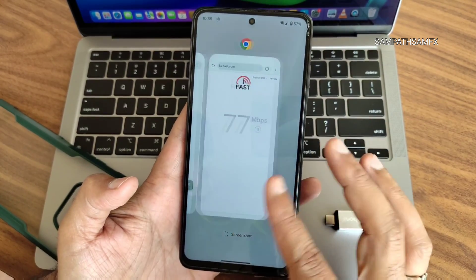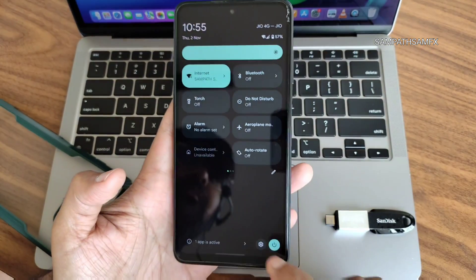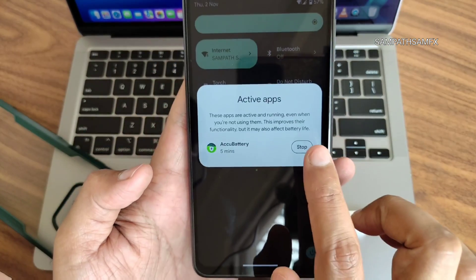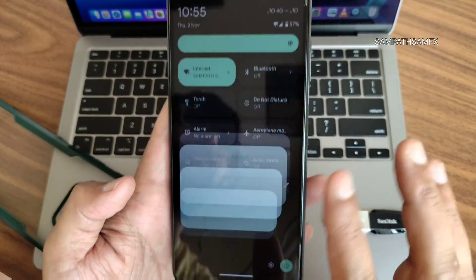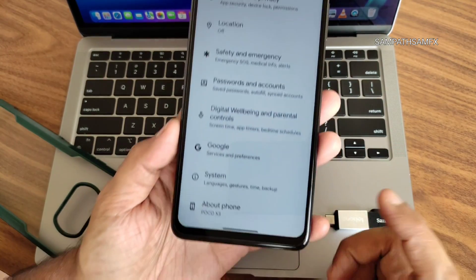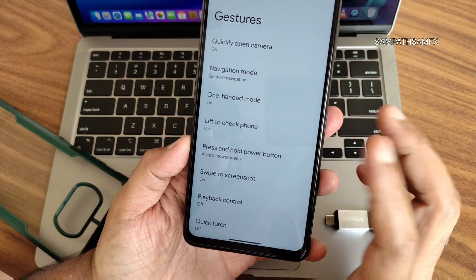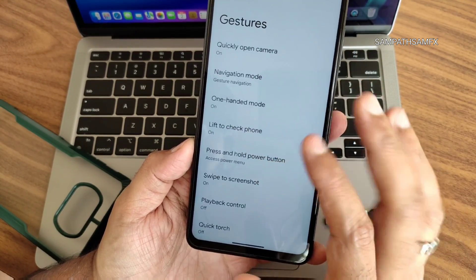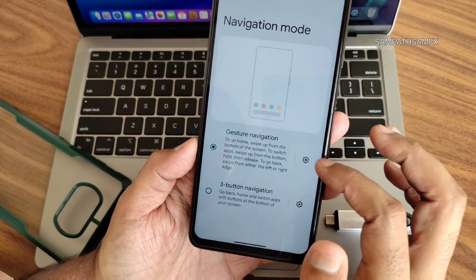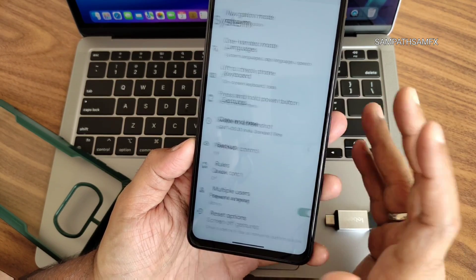Going into settings — nothing new here. You can check app active status and kill apps by pressing Stop. There are gesture settings: swipe to screenshot and one-handed mode. Navigation mode supports gesture navigation. It's a simple ROM, nothing fancy.